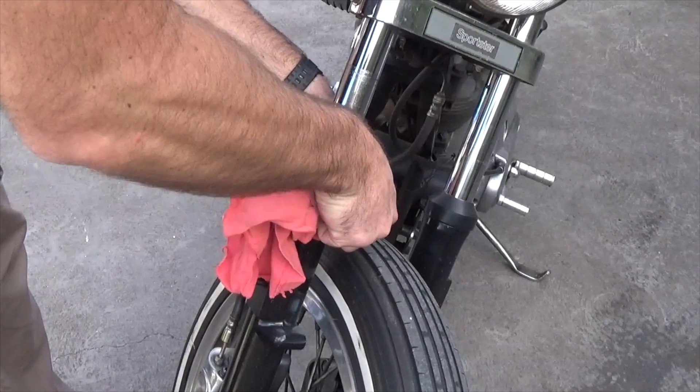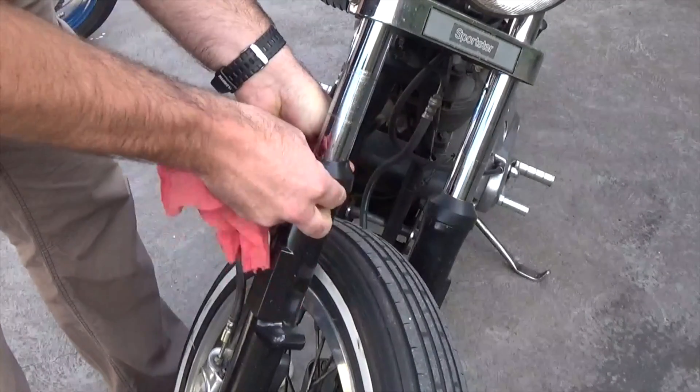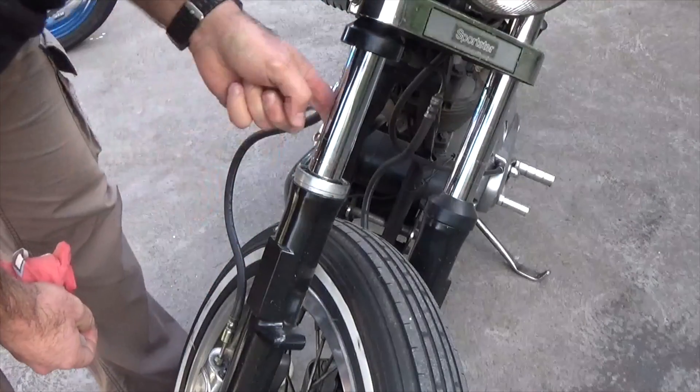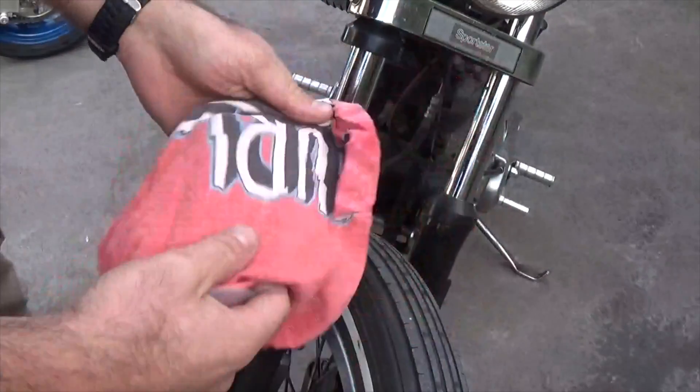Let's see how this goes. We'll get this dust seal off here — there we go. There's quite a bit of fork oil sitting in there, so we'll give it a bit of a wipe first.